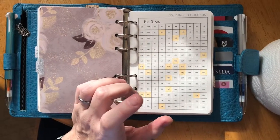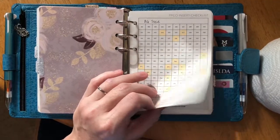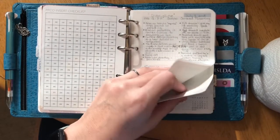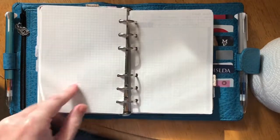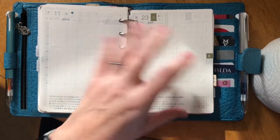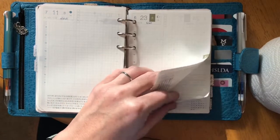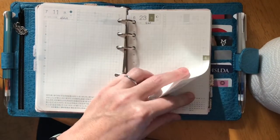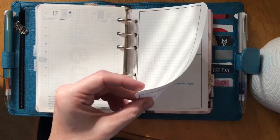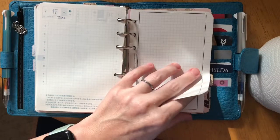For notes, the first page is the Peanuts Planner Co insert checklist so I can keep track of my obsession. Then I have some notes inserts on Tomoe River paper from Agenda Shop. For days I've missed journaling, I've pulled those pages out and stuck them back in my notes section so I have them to scribble on as needed. I also have some graph pages from my DIY Fish inserts that I go back and forth with.